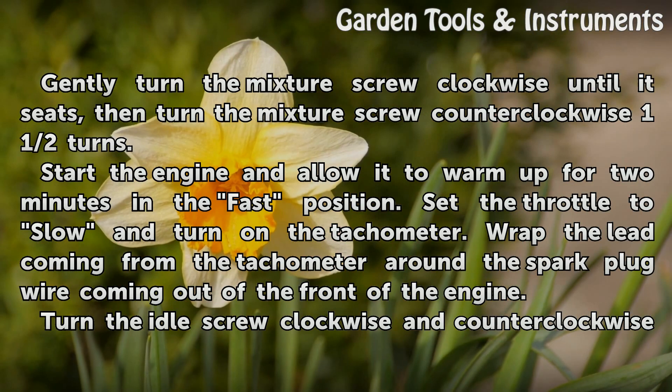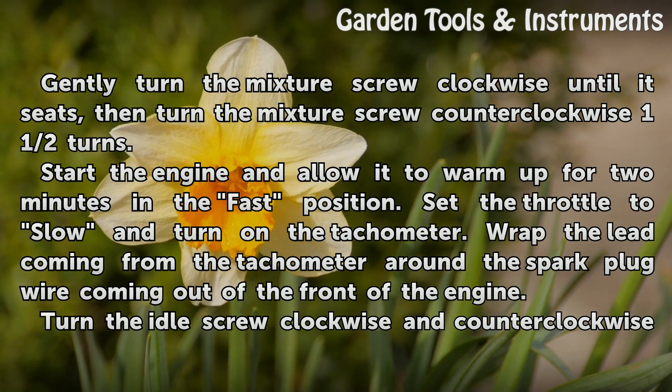Start the engine and allow it to warm up for two minutes in the fast position. Set the throttle to slow and turn on the tachometer. Wrap the lead coming from the tachometer around the spark plug wire coming out of the front of the engine.